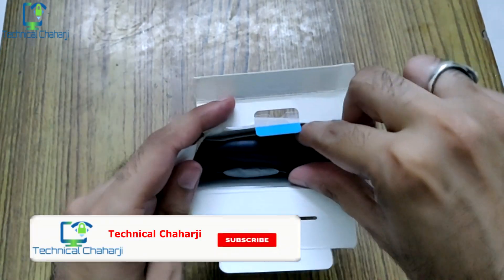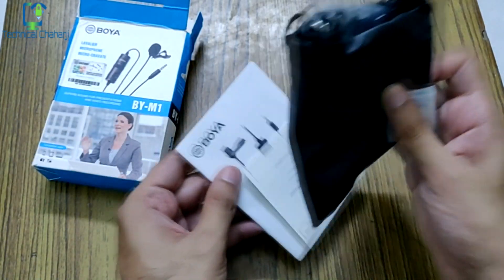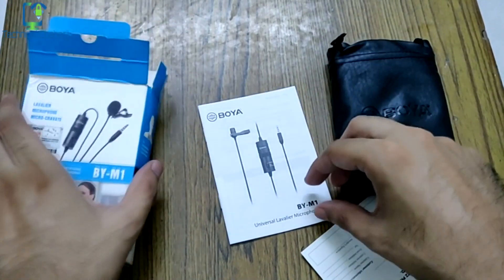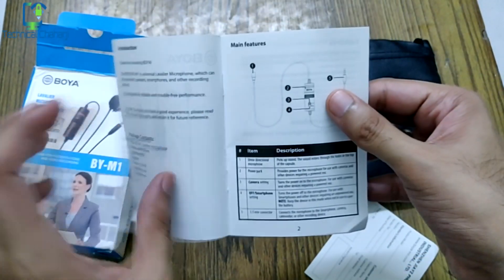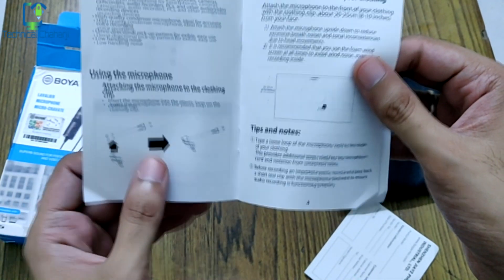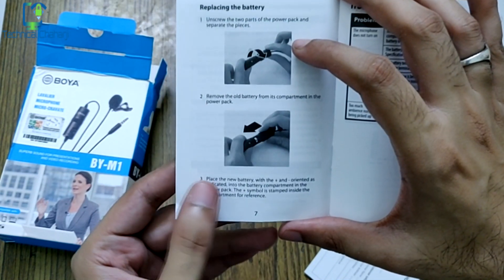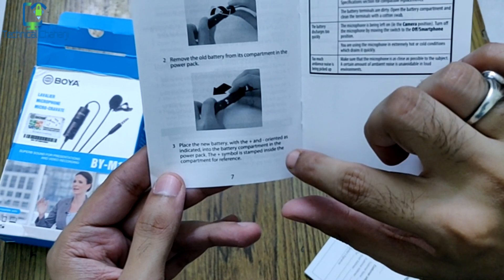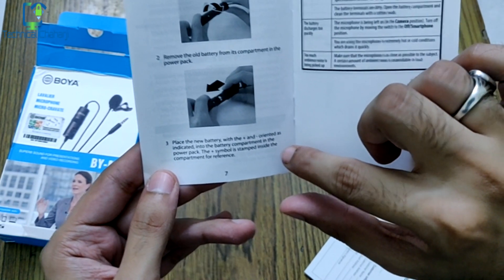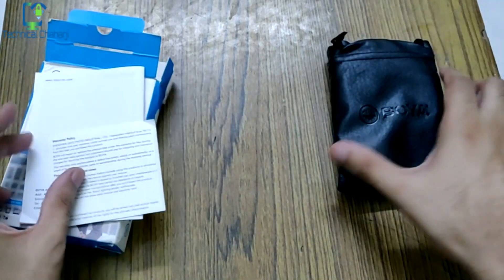As soon as you open up the box, you can see a pouch where your Boya mic is stored — this is for keeping the mic safe. There is also a small manual with instructions on the main features, how to attach the microphone to the clothing clip, and how to replace the battery. You unscrew the two parts of the power pack, remove the old battery, and place the new battery with the correct plus and minus orientation. This Boya mic runs on a simple battery.